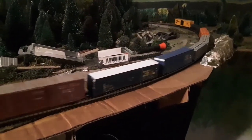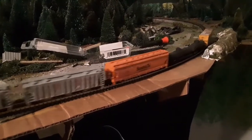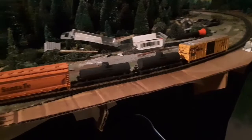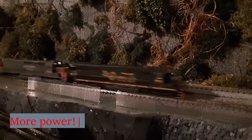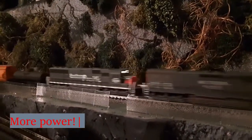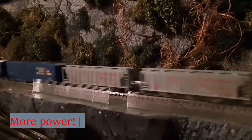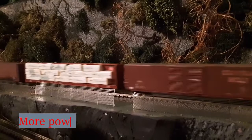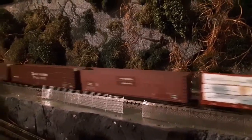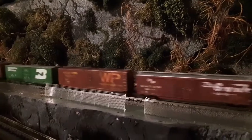So far so good. To really give it a test, I put on two Atlas SD-50s, an Intermountain SD-45, some heavy wood cars, and an auto rack that loves to derail.